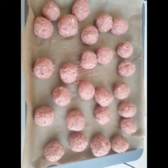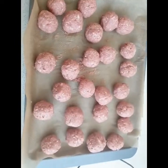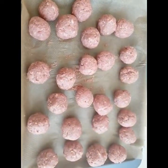Here we go — I don't like the meatballs to be too big. The meatballs are now ready to go into the oven and I'm going to cook them for between 10 to 15 minutes.